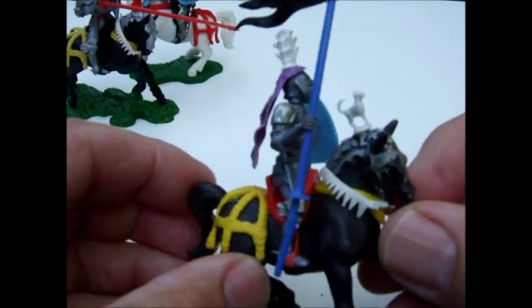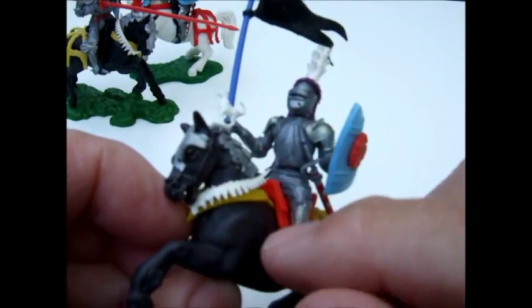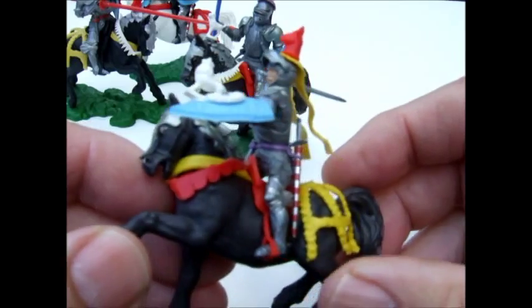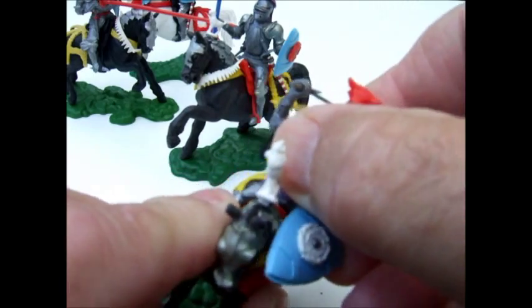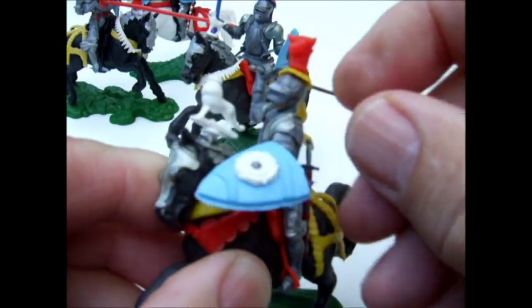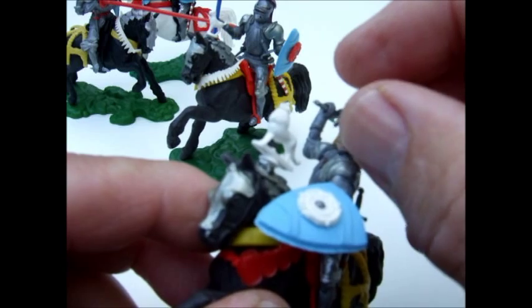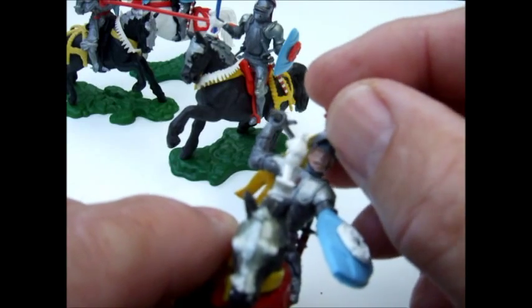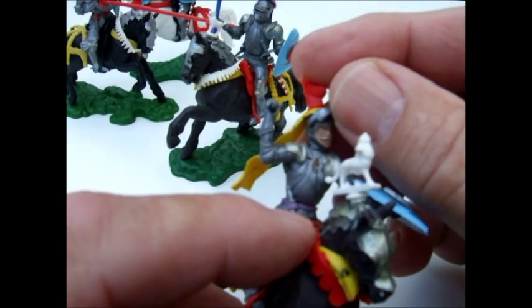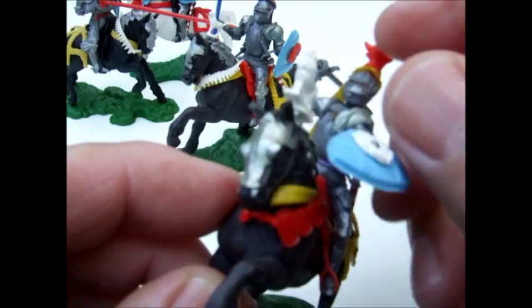Then there's the standard bearer, and this one's called 'Attacking.' All these figures had movable parts — the body swung side to side and plugged into the legs, belts came off. They all had visors that lifted up, some better than others, and not many of them stayed up after use — they kind of got loose.